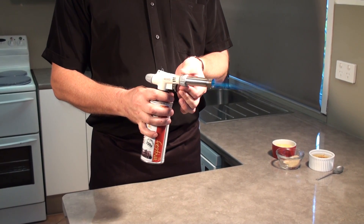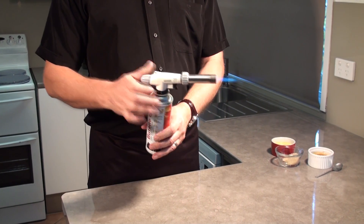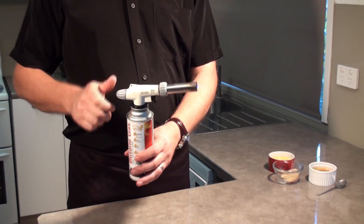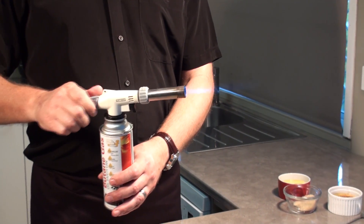It also has an adjustment for the flame. You can go from a very small to a really big 8-inch flame.